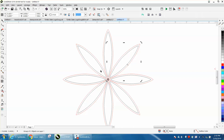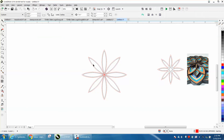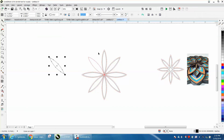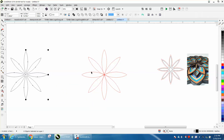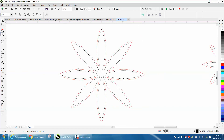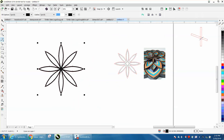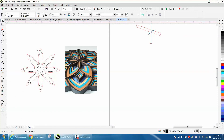Now go to Arrange > Ungroup Objects. Set your nudge distance to something big to move the inner parts of the petal out of the way. Then go a little further, weld the pieces together, and move it back. There is the cut line for the very top edge of the project — this is going to be that outside border that was painted black.